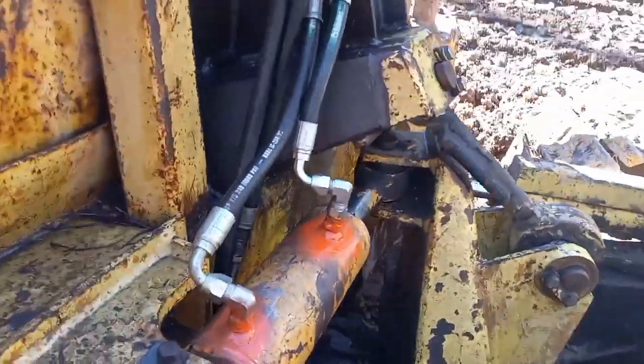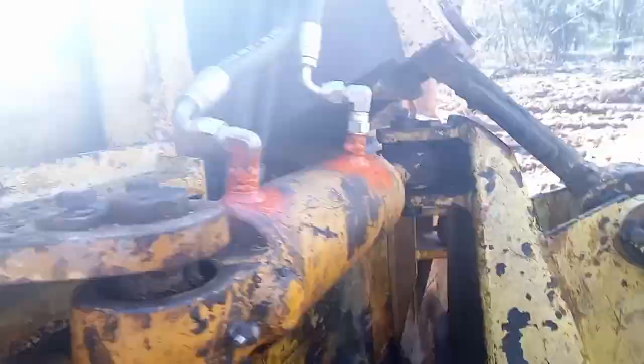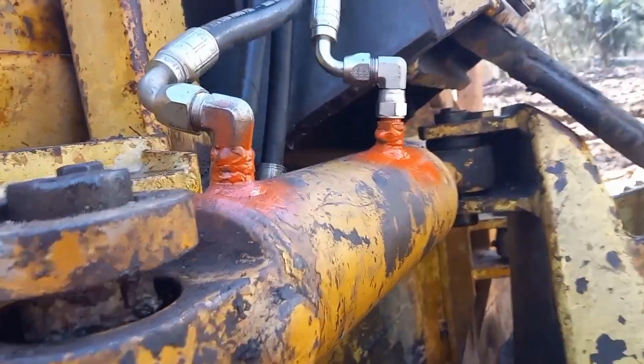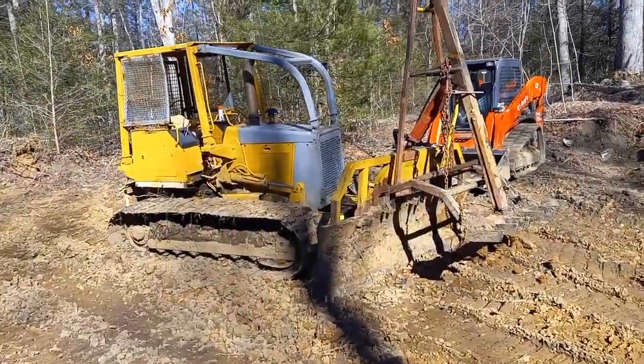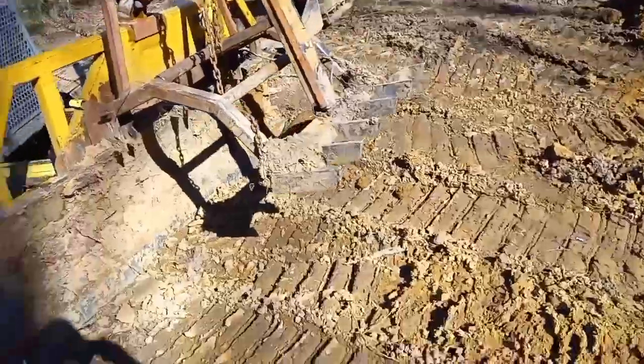It's looking pretty good to me. It's all tucked up in there, fairly well protected. Now we can go see how bad my booger welds leak. Finally got it back together, ready to go.